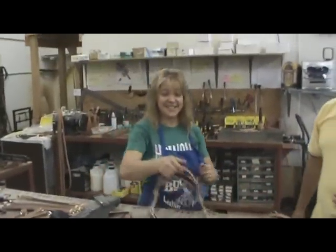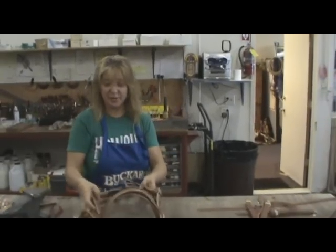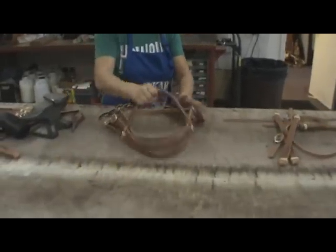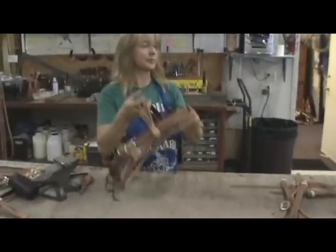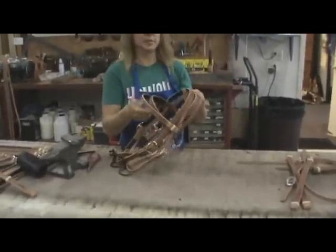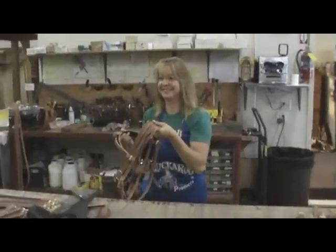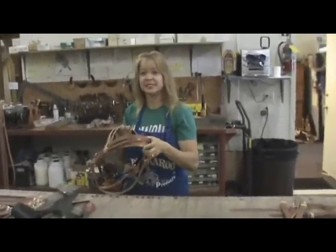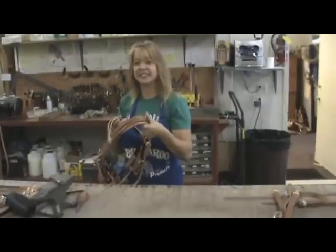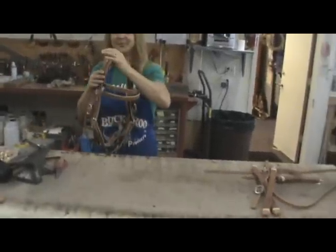Karen has been assembling these headstalls for a while. Once assembled, they're ready for the oil bath — the same oil bath shown earlier. Chuck reflects that he never realized how much goes into manufacturing one headstall or a set of reins, all handcrafted here at Buckaroo Leather.